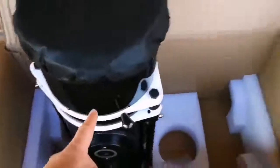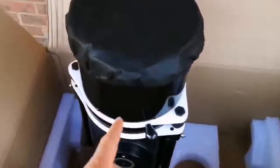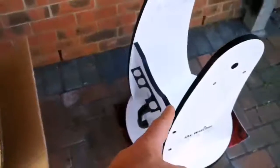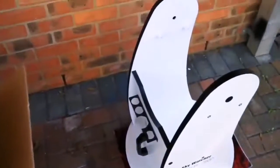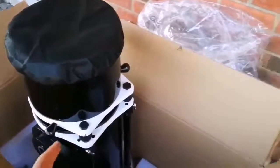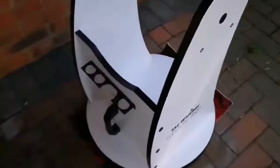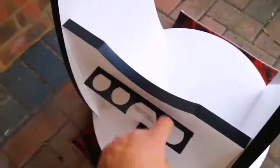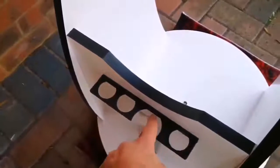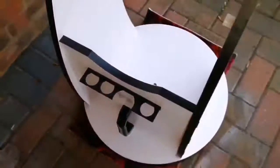I'm now going to lift it and put it on the stand. Wish me luck! I'm going to put the optical assembly tube into the base stand. As you can see it has a handle for carrying, a 1.25-inch eyepiece space, and also a 2-inch eyepiece port here. Let's do it now.